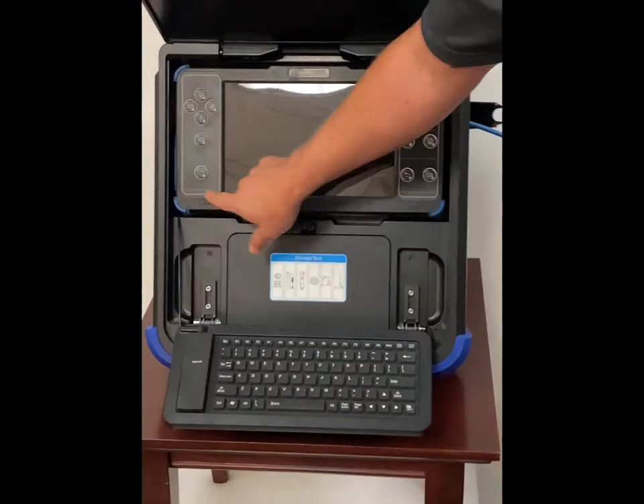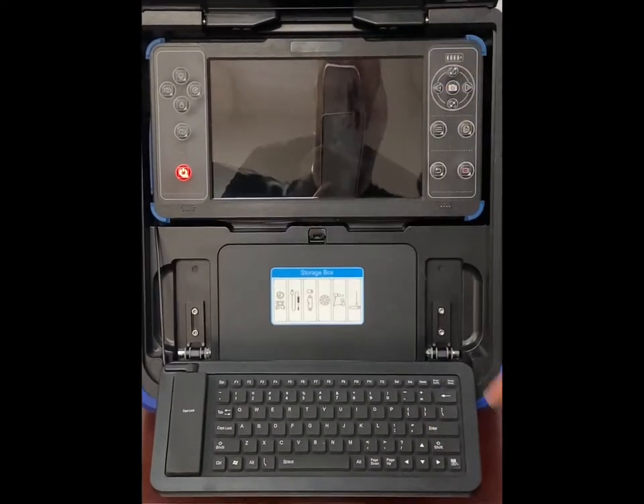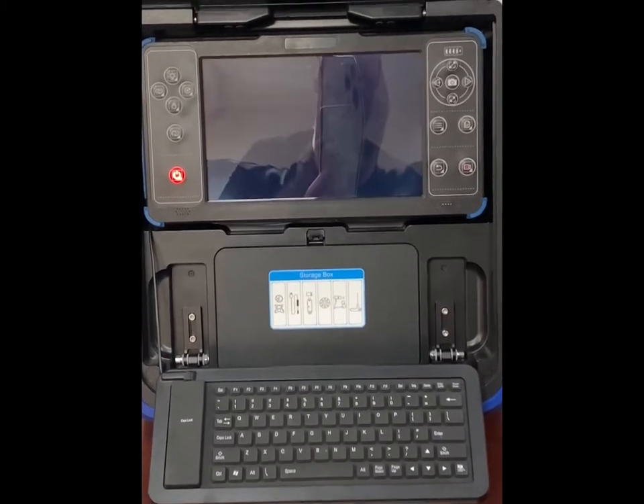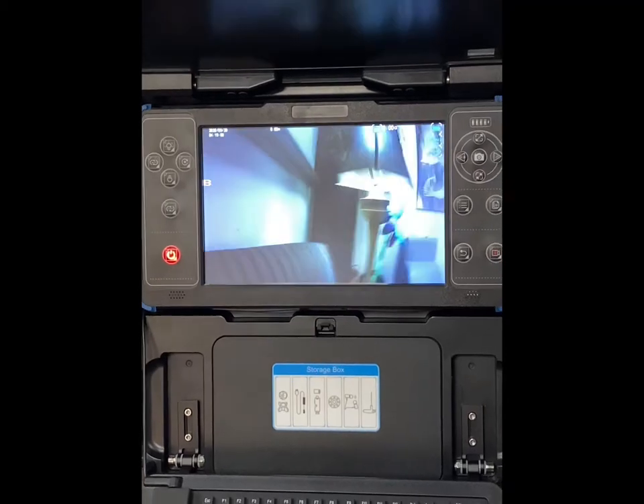To turn the camera system on, just simply hold down the power button for a couple seconds and it's going to load up. It's got adjustable lights on the camera head so you can adjust the lights.